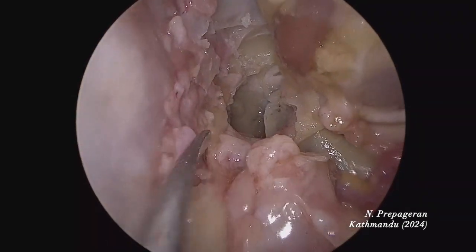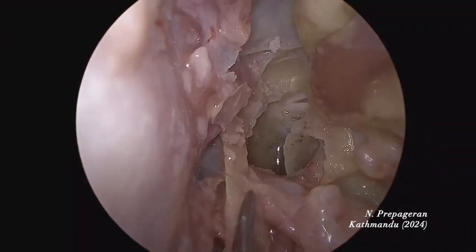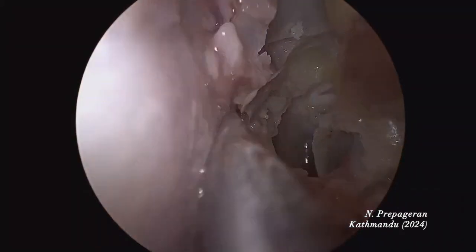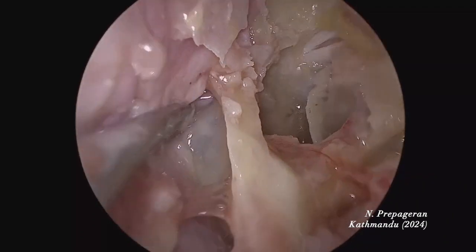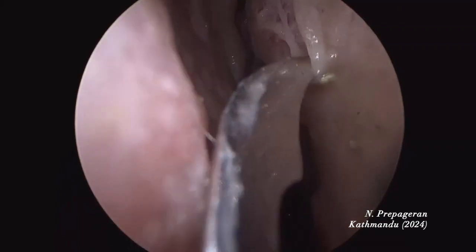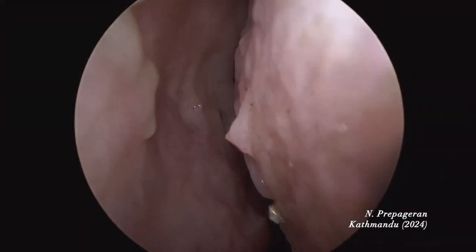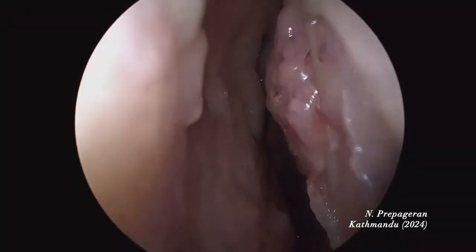I'm going to dissect and expose the sphenoid keel on both sides. Here is the sphenoid keel on the right side that's been exposed. I'll do the same on the opposite side — that's the opening of the sphenoid ostium. I'm going to cut across and raise another septal flap with the elevator. Now you have a double septal flap for reconstruction.